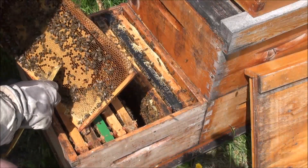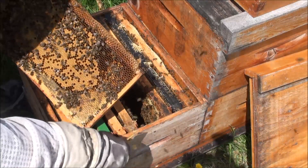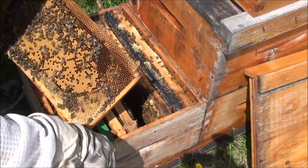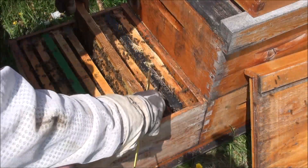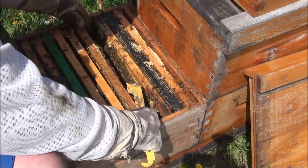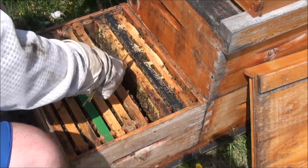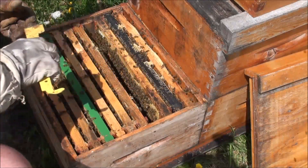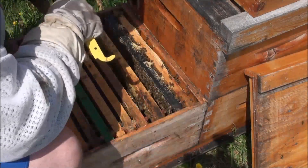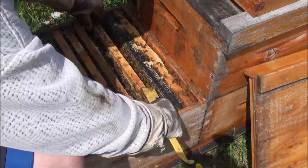So there are mid-frame cups again there. I always like to look at them — if there's jelly or a larva in those, that tells you something else. A mid-frame cup, you'd be best to leave that alone, because that is either a supersedure cell or an emergency cell. A supersedure cell means the bees are unhappy with their queen — she's either not laying properly or something. An emergency cell means your queen died, and the brutal truth is you probably killed her doing this. This is always risky.